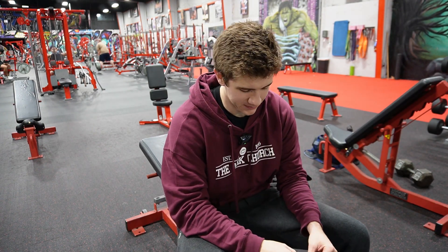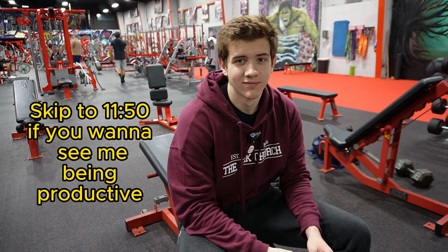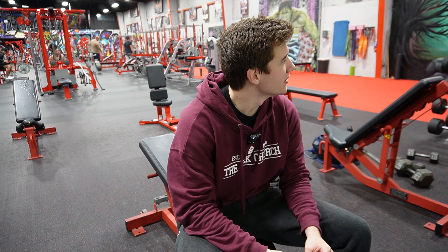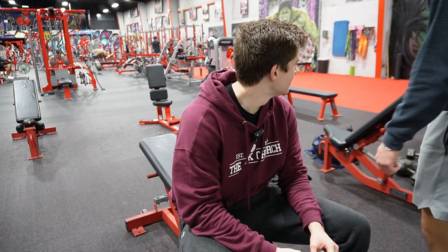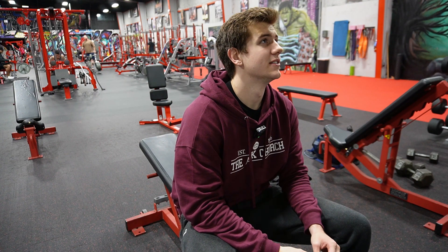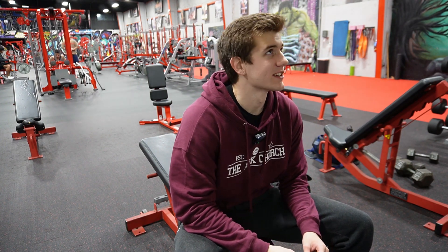Austin's doing something right here. What are you doing? You can't hear me. Like, laying on the bench or probably just holding a hand on it. Yeah, cool, sounds good.